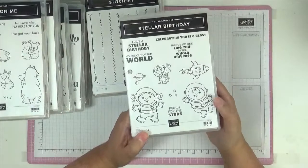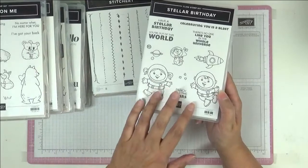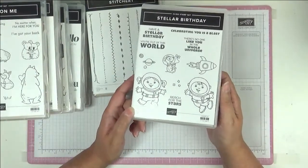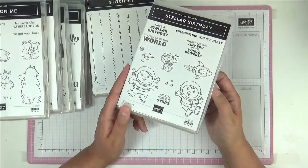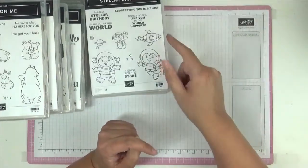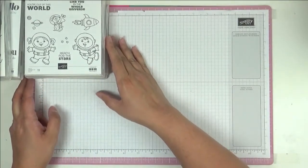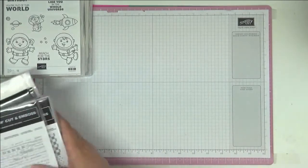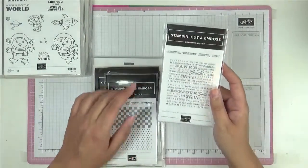With Stellar Birthday, you could make nice birthday stationery — kids could colour it and make their own invites for birthday parties, or stamp goodie bags. It would be so cute. That covers stamps. Now let's look at some other bits: embossing folders and standalone dies.